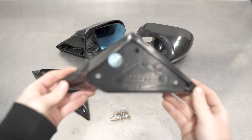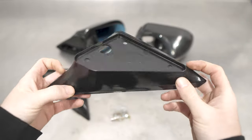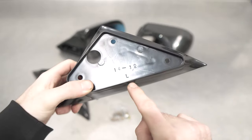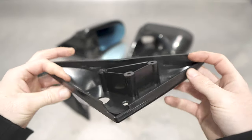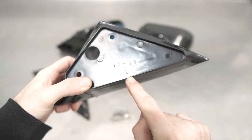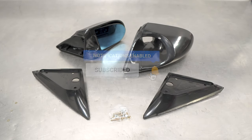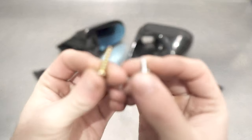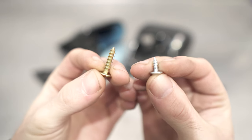Next up you get the base plates that attach to the mirror and then to the door. For all you detectives out there in internet land, that L printed on the side indeed does mean left, as in the left side of the car. The other bracket will have an R for the right side. Make sure to subscribe for more hints like that. Lastly, you get some screws in different lengths, which obviously go in different places — but more on that later.